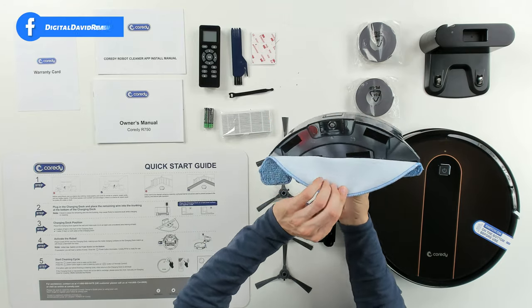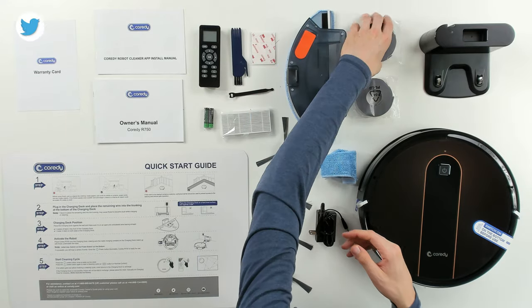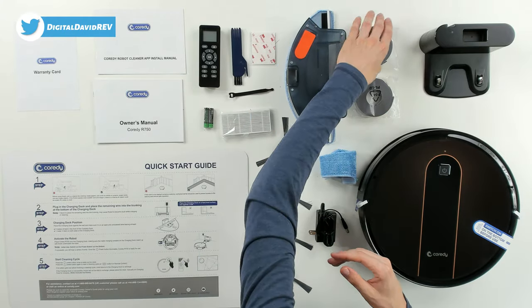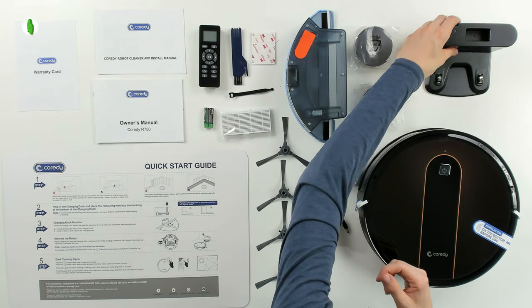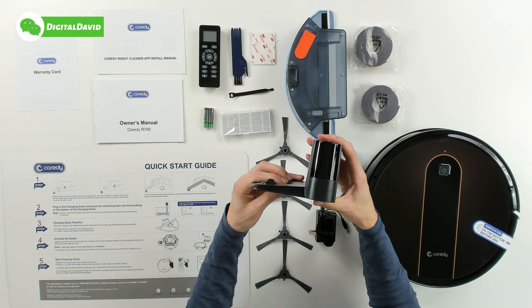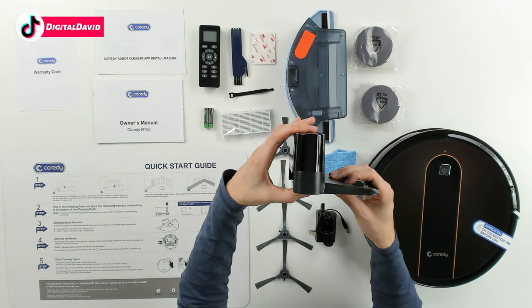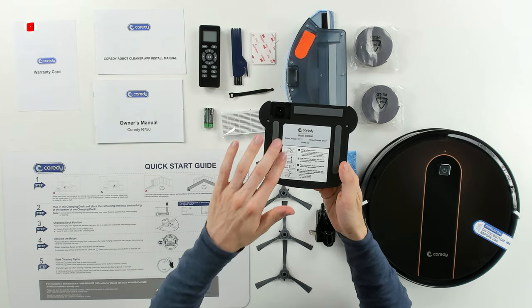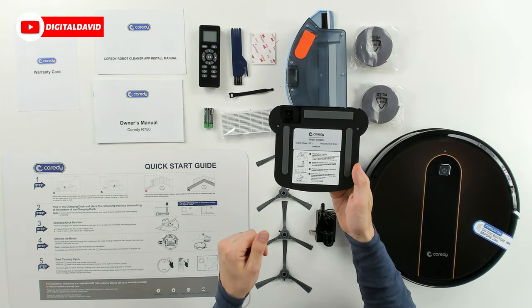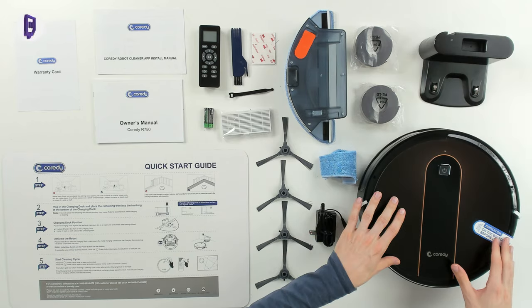You can easily press the button to remove the mop module from the RoboVac, and the pads are held on with velcro so you can easily swap those out. We also have our boundary strips — a two-pack. The charging base has an indicator light, charging contacts, cable management on the back, and nice grip feet on the bottom to keep it in place.